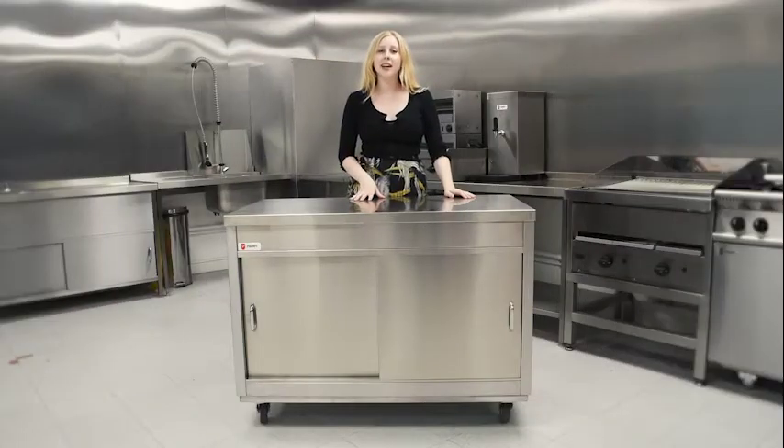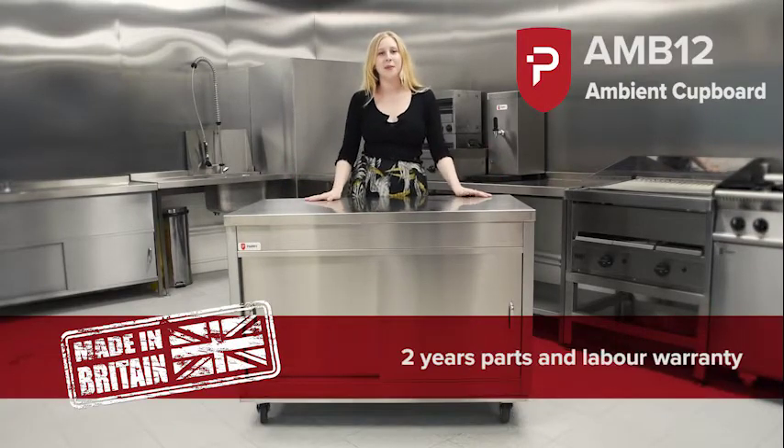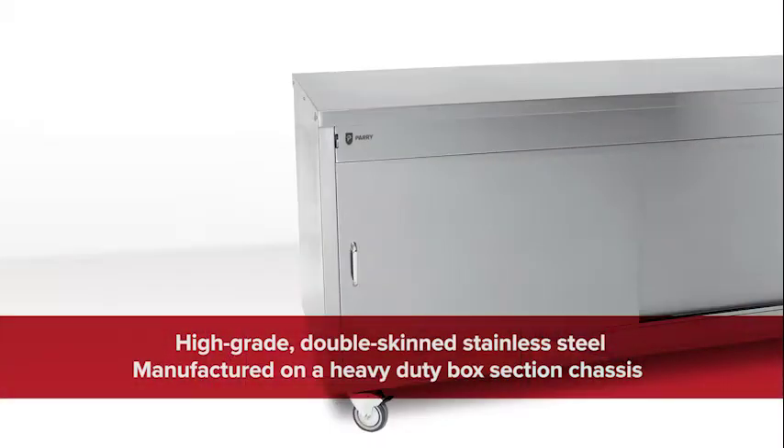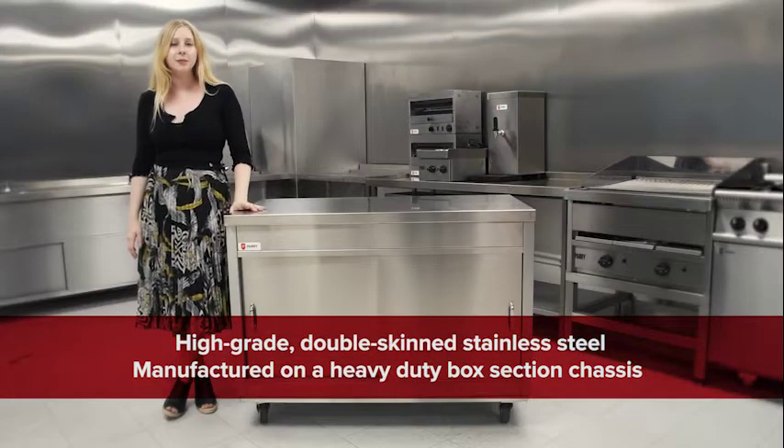Hi, I'm Emi and this is Parry's AMB12 ambient cupboard, which as always comes with our fantastic two years parts and labour warranty. Made from high grade double skin stainless steel, these units are manufactured on a heavy duty box section chassis to make sure that all our AMBs are really sturdy and robust.